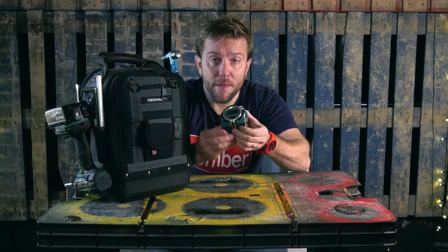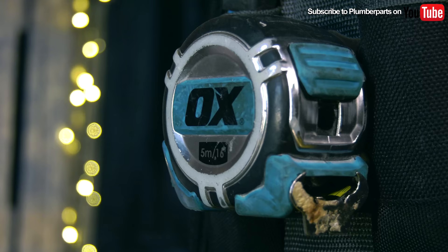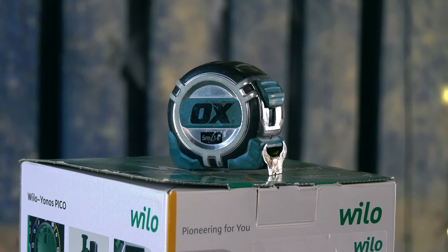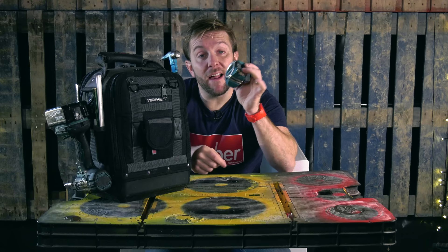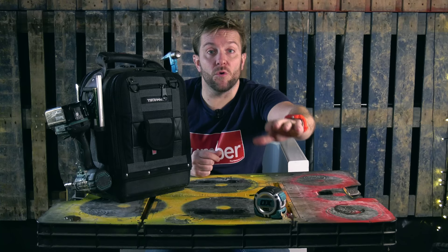Number one: the best tape measure ever in the whole world. This one I have with me at all times — this is the five metre Ox tape measure. Number one, it's got a massive loop so you can tie it to a table really well. I think I can almost climb up a wall with this, just like Batman. Also, because it's got a very good bendy camber, you can extend it absolutely miles. So I love this tape measure — it's just heavy and sturdy. My mate Jamie is always trying to steal it. The Ox tape measure is in the Amazon store.